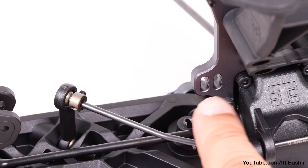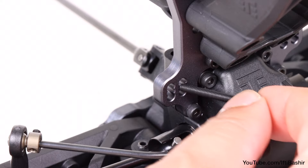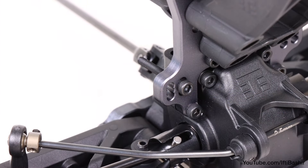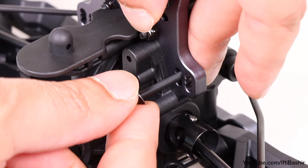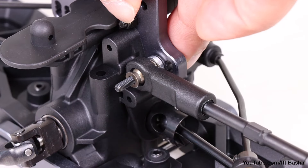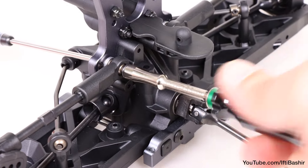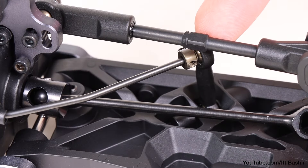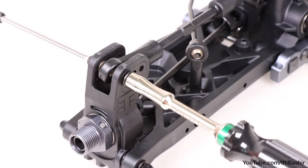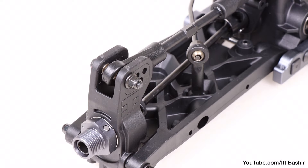The other end of the camber link attaches to the shock tower. Again, plenty of options here, but the stock position is the inside middle hole where we insert another 25mm cap head screw from the rear forwards, while on the opposite end we place an 8mm washer, a single M3 countersunk washer, and then the link itself, before securing into place with another flanged lock nut. Install the final remaining camber link on the opposite side, ensuring the notch in the turnbuckle is to the left, placing the angled rod end towards the hub and using the same mounting positions and hardware as the opposite side, before securing into place.